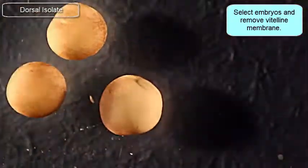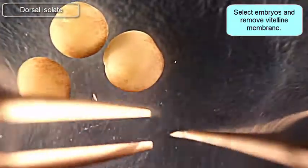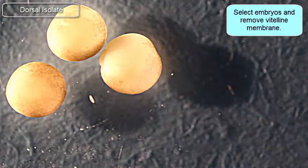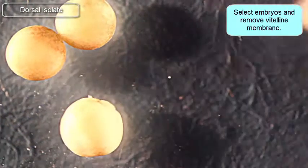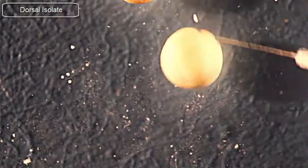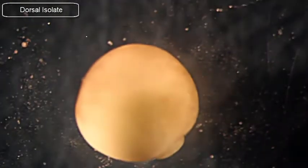I've removed the vitelline membranes. Note the blunt forceps on the left and the pointy forceps on the right. At this point, I want to bring in my hair loop and my eyebrow knife — my hair knife on the right-hand side. I want to focus on rolling the embryo so that the dorsal side is up.